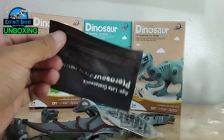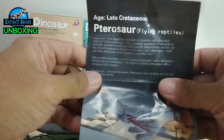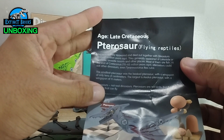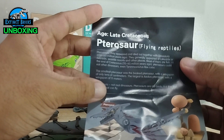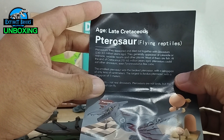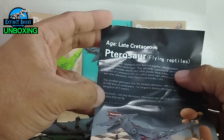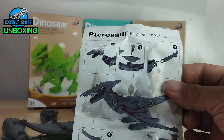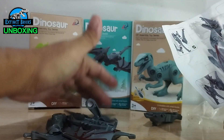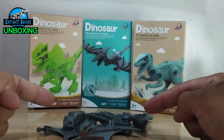This figure is the pterosaur — a flying reptile. Pterosaurs appeared and died out together with the dinosaurs. They generally appeared at lakeside, riverside, and seaside environments. Here's the instruction manual for that, and we're going to quickly go into speed mode again to show you how it's assembled.